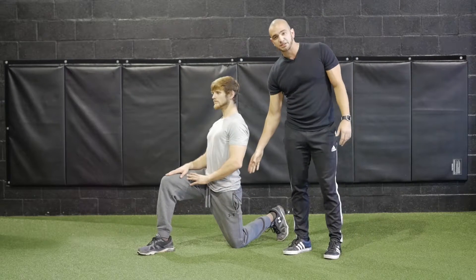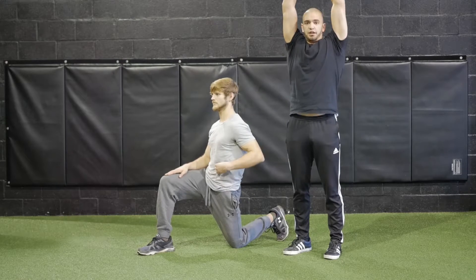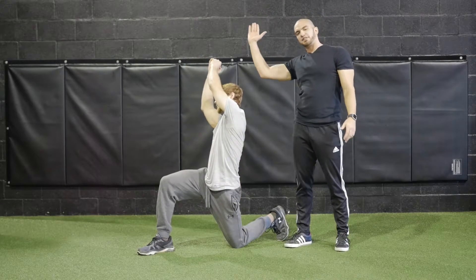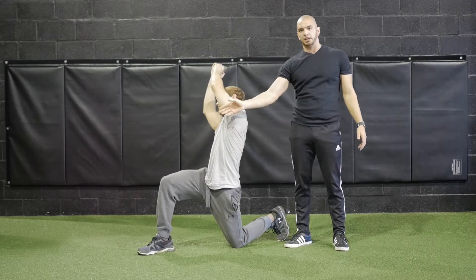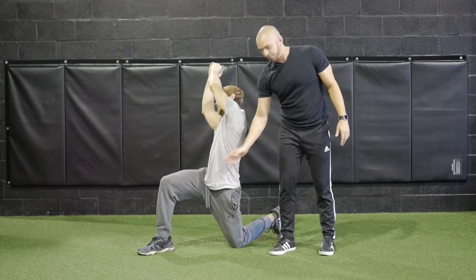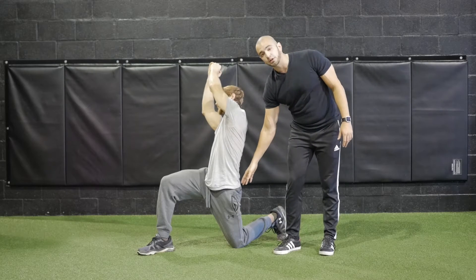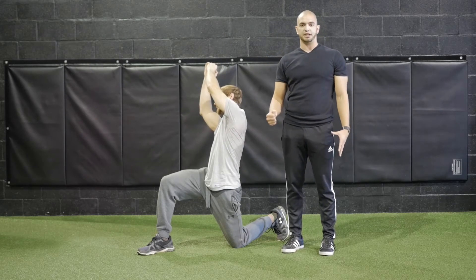From here, we're going to ask Lee to go ahead, inhale, squeeze his glute, squeeze his core, and raise his arms overhead. As he does that, he's going to go for a slight rotation towards the forward leg, stretching his obliques, his abdominals, his hip flexor, and his quadriceps — all the while keeping his glutes and abdominals engaged.